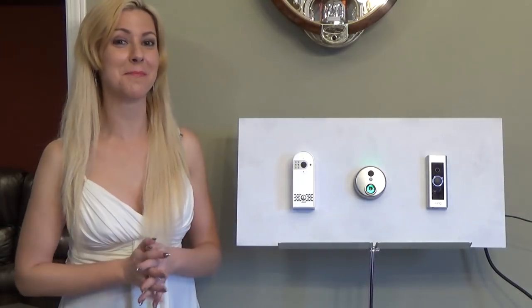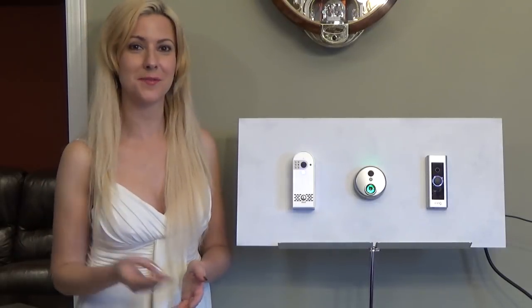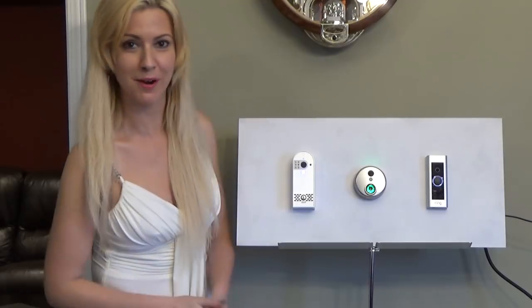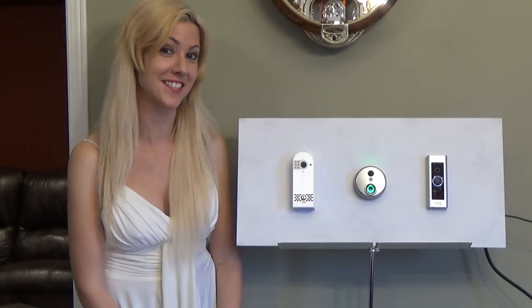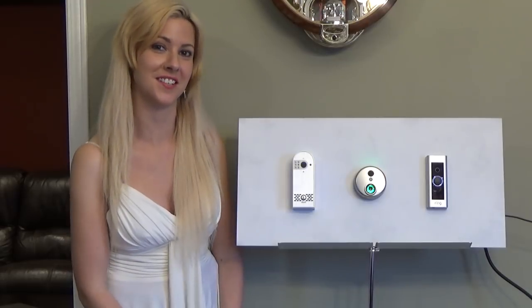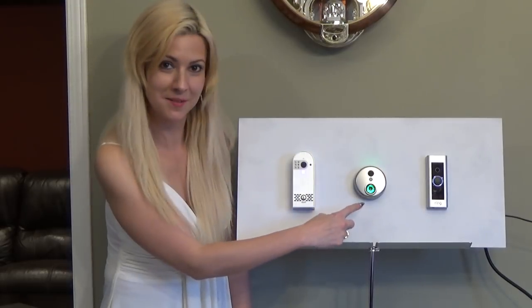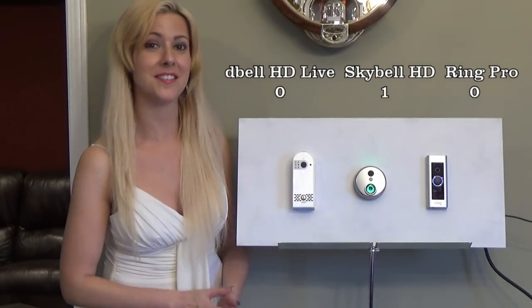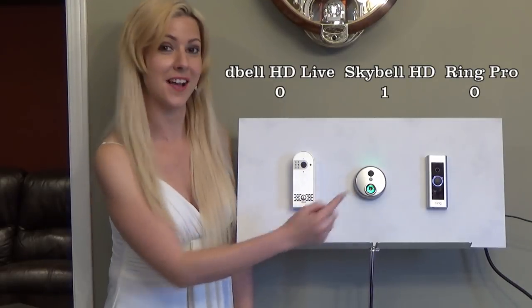Now we're going to compare the differences. These three have different viewing angles. The Ring Pro is at 160 degrees, the D-Bell is also 160 degrees, but the SkyBell in the middle is 180 degrees. So in this category the SkyBell wins.